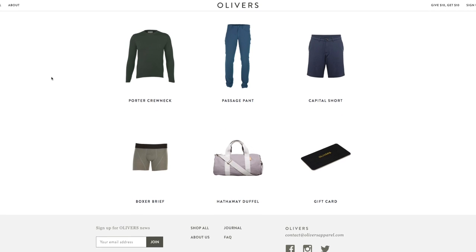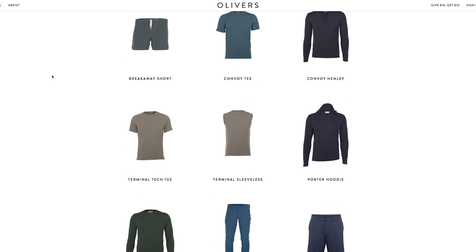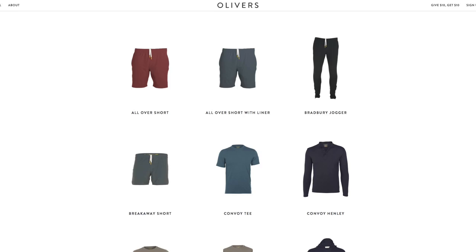Today we're just going to be talking about these guys right here, which is again the All Over Short. This is not specifically for basketball — this is for sport or performance, so whether you run, play tennis, play badminton, whatever it is. I play basketball, but these shorts are made for everything.